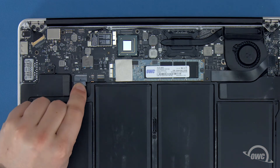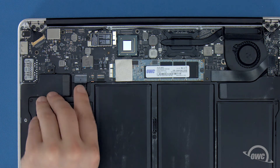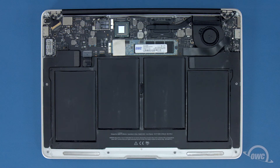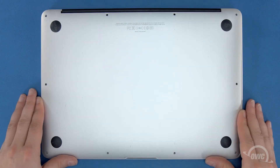Finally, reconnect the battery by lining up the plug and simply pushing it back into its socket. We're now ready to set the bottom cover back into place and replace the screws we removed earlier.